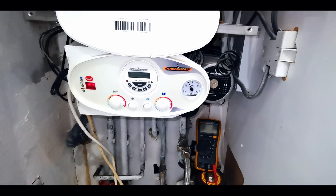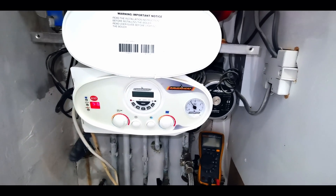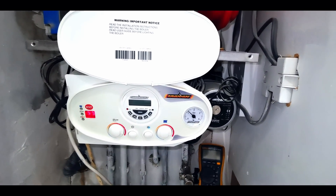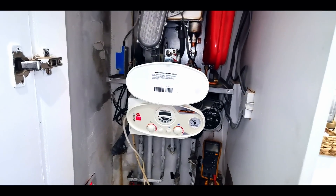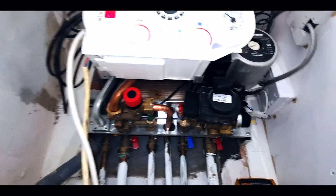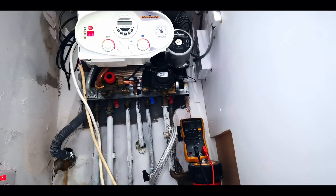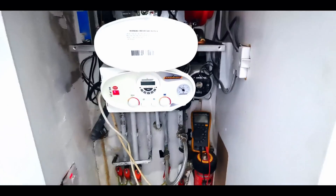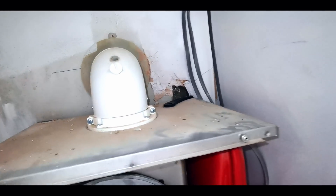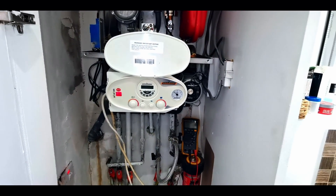Just for your information, the boiler's got no drain off. It's got a decent PRV with good access. So I drained using the PRV, which is just here. Then I whipped the head off, cleaned it, greased it, and put it back together. Lovely jubbly.